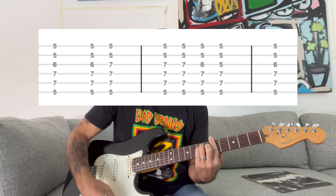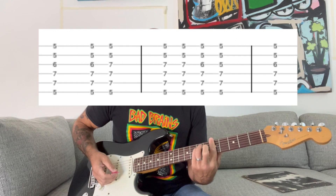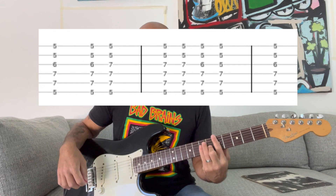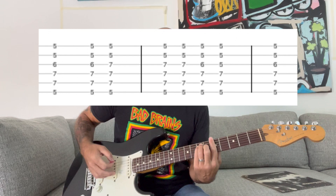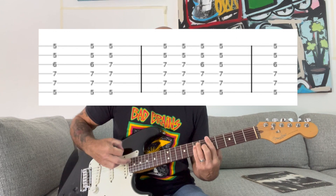Then it goes to an A chord and you do a similar pattern, except this time you use your middle finger. You play the chord, then bridge your pinky down, then hit the regular chord again, then lift up your middle finger, then regular chord, then middle finger off, middle finger back on. So it sounds like this. Real slowly.